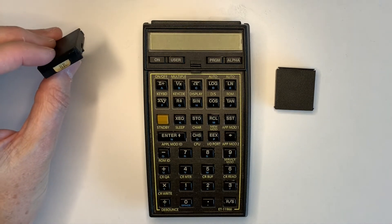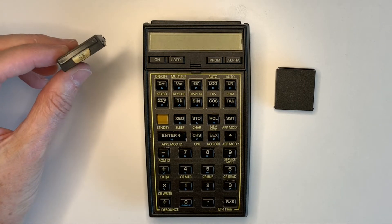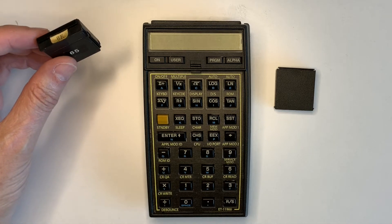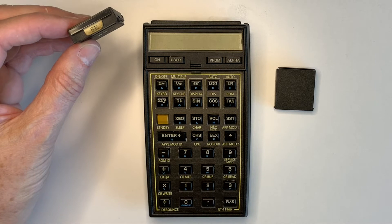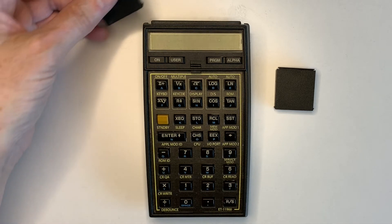I got this HP 41C series module today and I'm trying to work out exactly who made it, what it does, and if there's any documentation available for it. This is all it says on it: 8K and 65. I'll do a catalog.